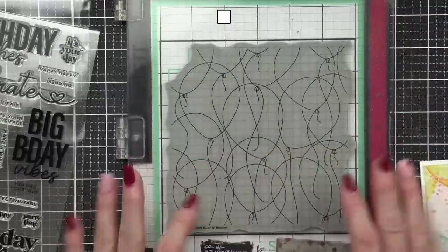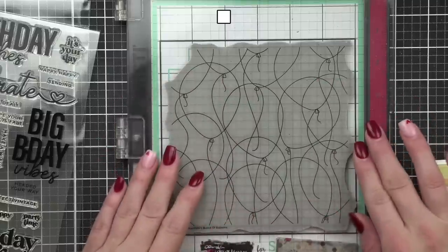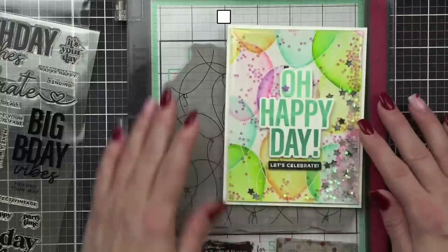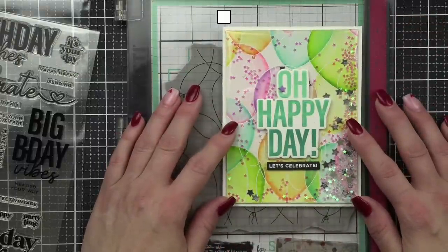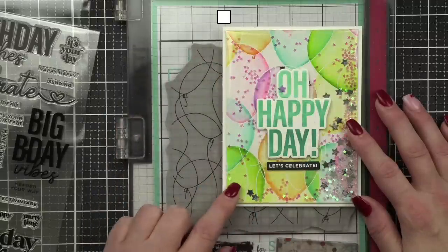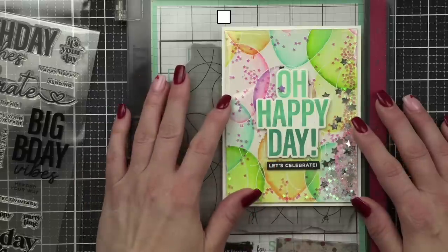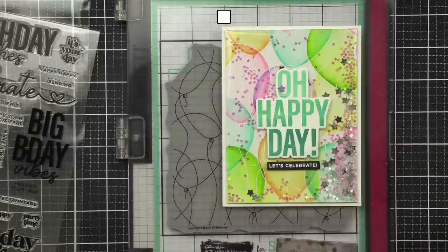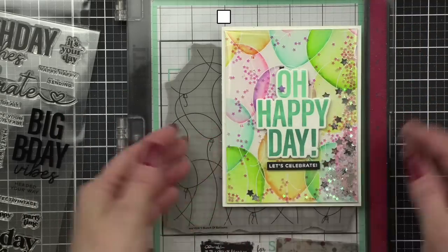We are going to be using the brand new Balloons background stamp. I love a good background stamp and I love when you can stamp something and add very easy coloring to it. We're going to stamp this on Bristol smooth cardstock with embossing ink, heat emboss with white embossing powder, then add a little bit of easy watercolor — you can kind of see each balloon as transparent.